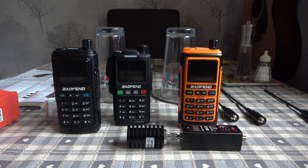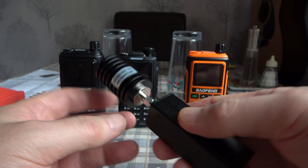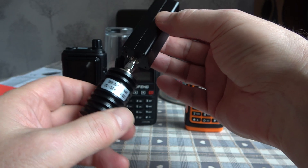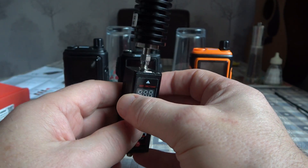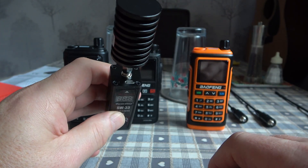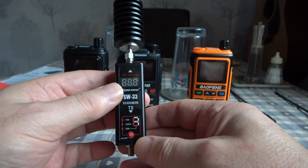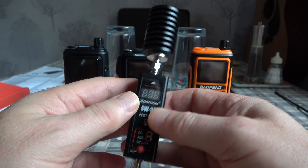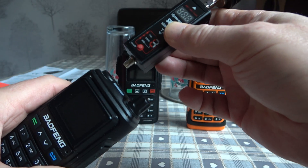I would recommend you get a better dummy load. This one I have here is a 25-watt dummy load, so I can test other radios with higher output. It has a charging port on the top, so it's rechargeable, and it has a metal body. Excellent little piece of kit — very easy to use, no calibration required. You just screw it in, switch it on, and it works straight out of the box.